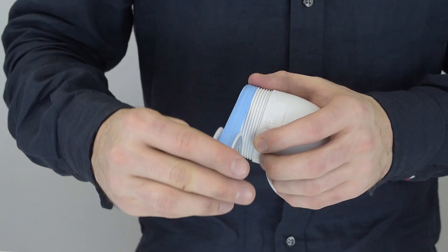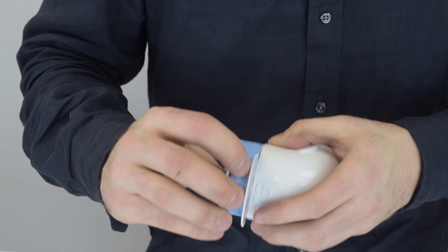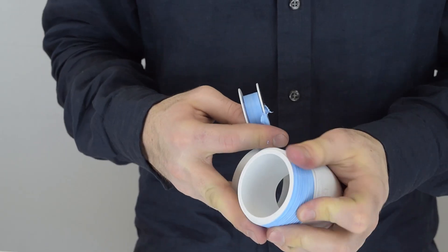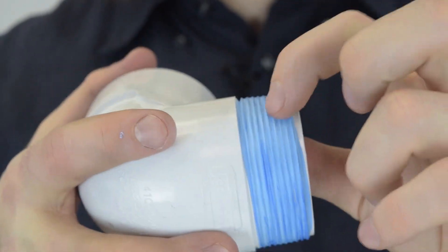Teflon tape is becoming a very popular sealant because a lot of people use plastic pipe now. There's no adhesion on the tape, so you have to pull it tight enough for it to create a seal onto itself. Once you screw this in to wherever it's going, it'll be nice and liquid tight in between the threads.